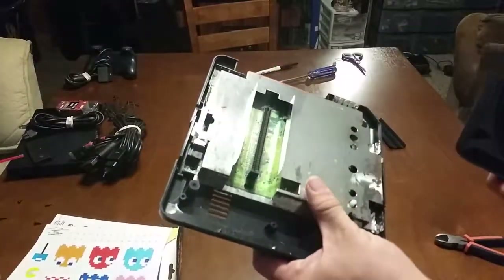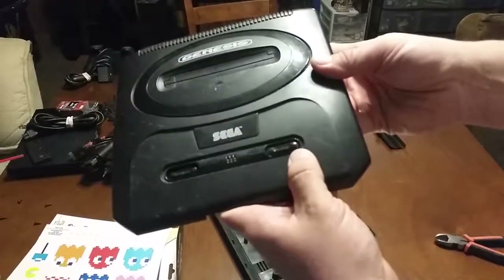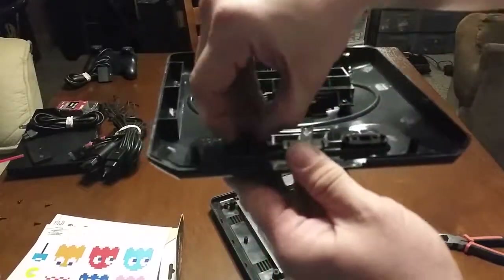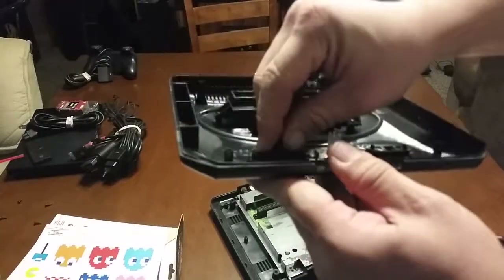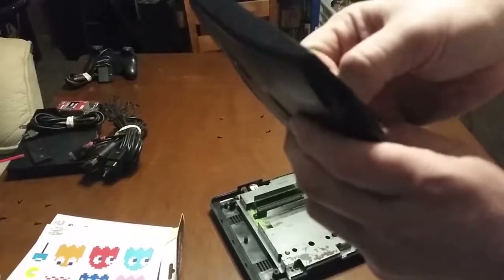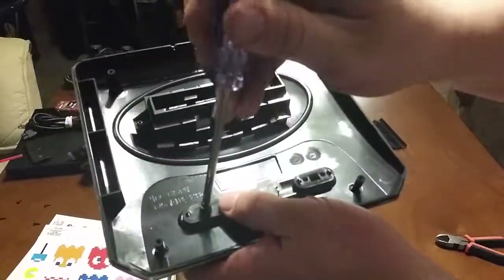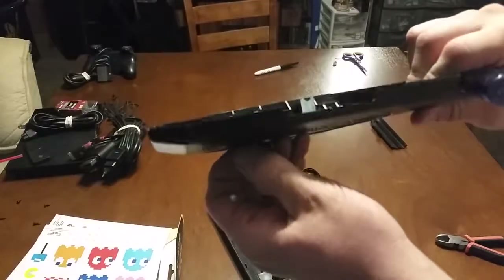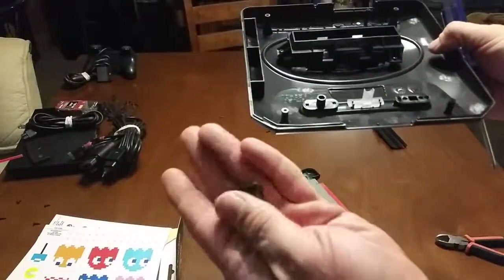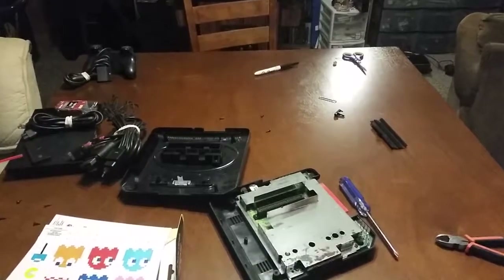I'll do some cleaning on it off camera. What you want to do — you see the buttons here, you've got your power button right here and your reset button right here. Turn it over and there are little tabs on the side; just squeeze those tabs ever so slightly and you can push the Genesis reset button out. You might want to get a screwdriver to push through the little hole and push it down once you get the tabs untabbed.